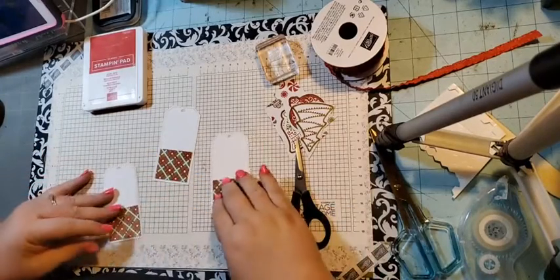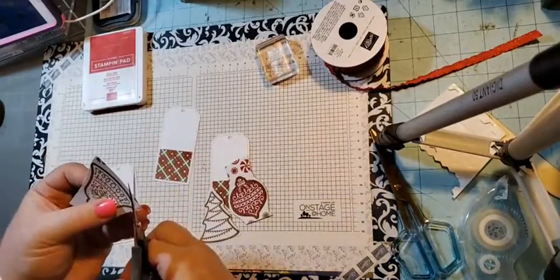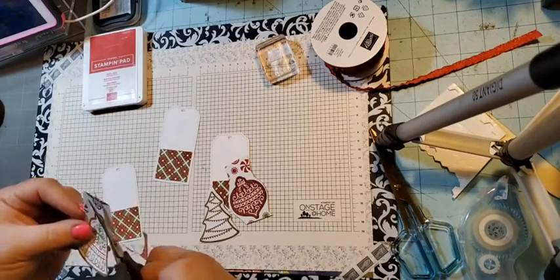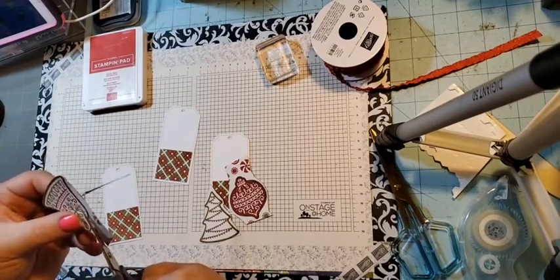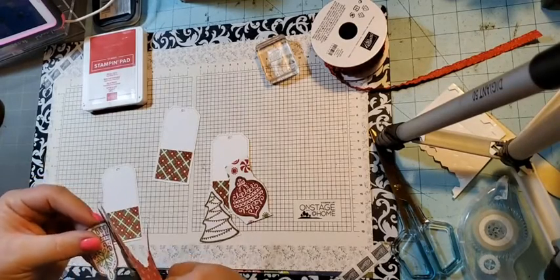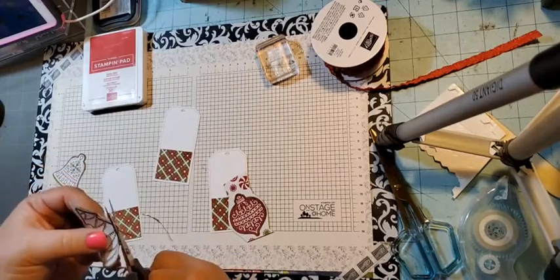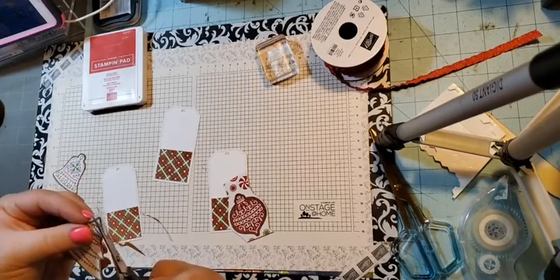Next I'm going to fussy cut the decorations — I chose a Christmas tree, an ornament, and a bell. There are also snowflakes and mittens in the paper. The frosted gingerbread bundle has a die set that cuts these out, but if you just bought the paper you can fussy cut them with scissors. I already had the Tidings of Christmas stamp set out — it's from the annual catalog and has 'to and from' in it, so we'll just use that.